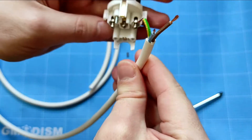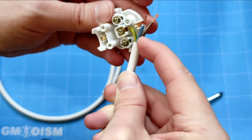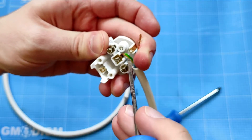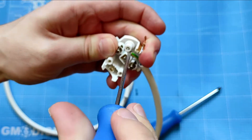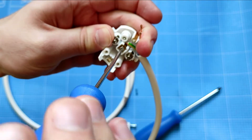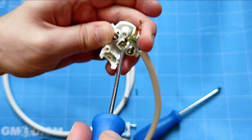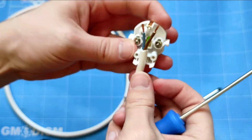As you can see, we connect the earth wire in there — make sure no wire is astray and that each of them is properly inside. To make it a little easier, you can use a tool to really push it in there, because you don't want any free-floating wires connecting to another wire and creating a short circuit, which is of course a potential fire hazard. The ground is now securely fastened.